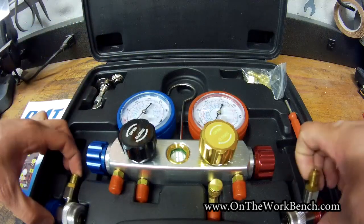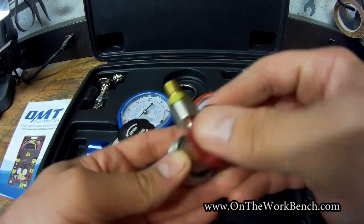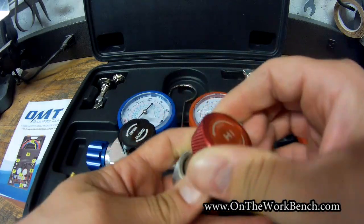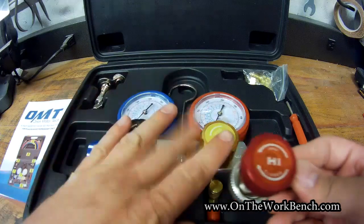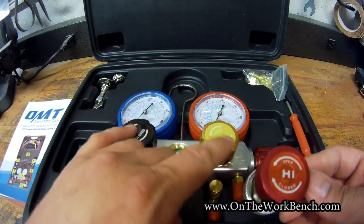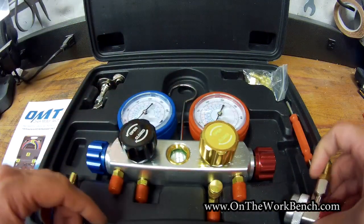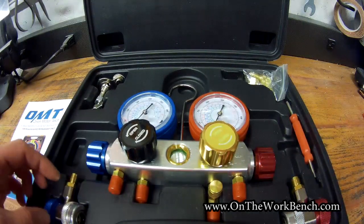You also get the quick connect fittings for the high and the low — you can just snap those on by pulling back and then turn your dials left to right. All of these have stickers indicating the open and closed direction, including the manifold. I would have liked that to be laser-etched or printed rather than using stickers. They got a little cheap on that, but we'll give them a pass since it's not too hard to figure out open and closed directions.